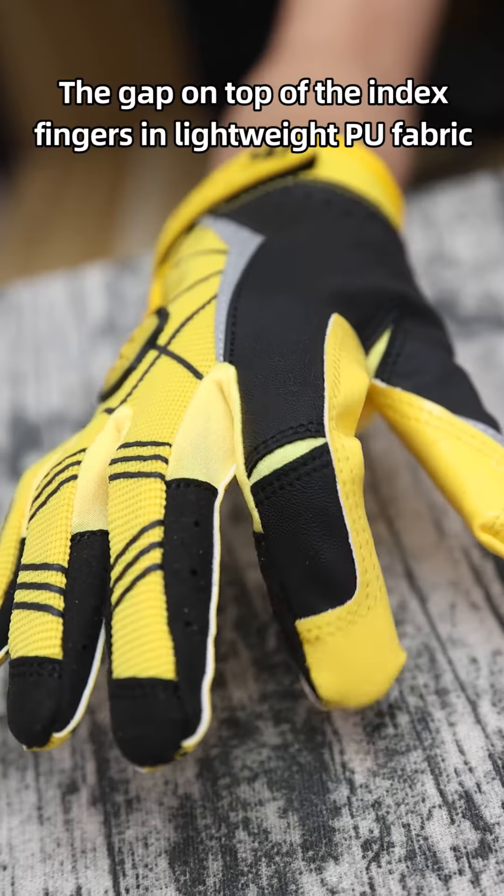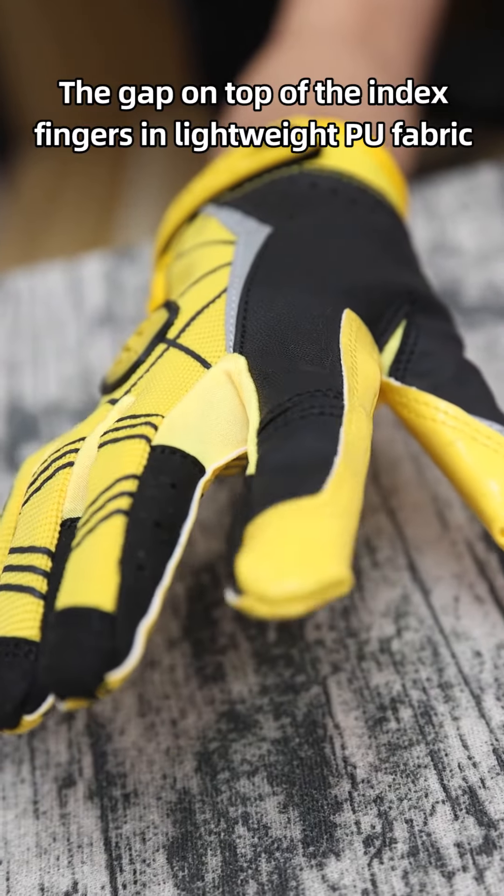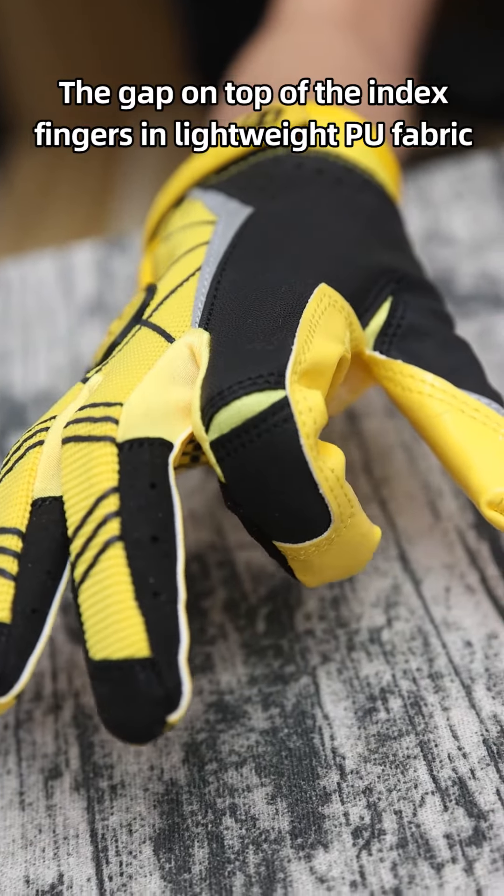Hello everyone. American football is the most popular game worldwide. Whether you are a professional skilled player or just a beginner, you can benefit from a great pair of football gloves.